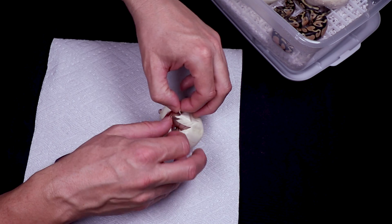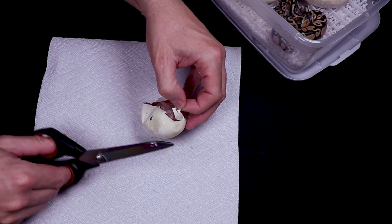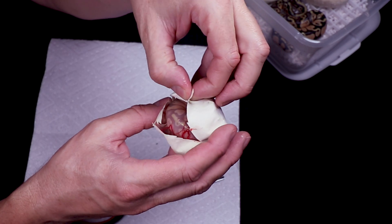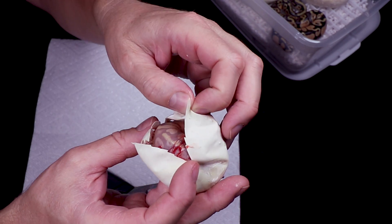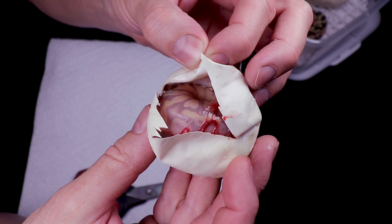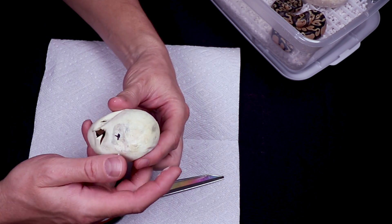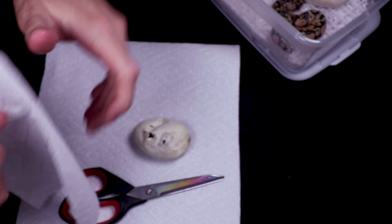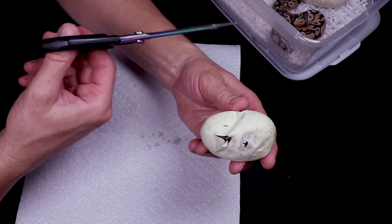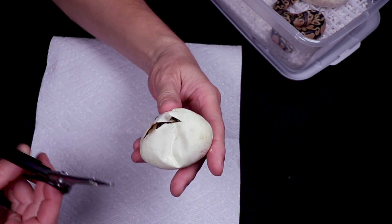Sometimes with the pastel coral glows you may be able to tell by the pattern — the pastel can kind of jumble up the pattern a little bit. This one is pretty light. Usually coral glows have a kind of regular pattern on the side, but that's a pretty light coral glow — that could be a pastel coral glow right there. It's either a coral glow or a pastel coral glow.